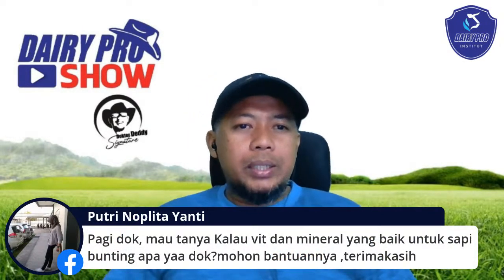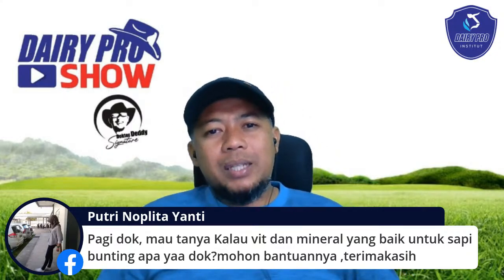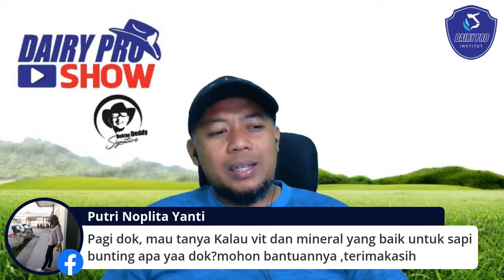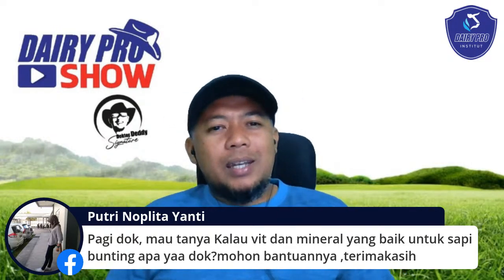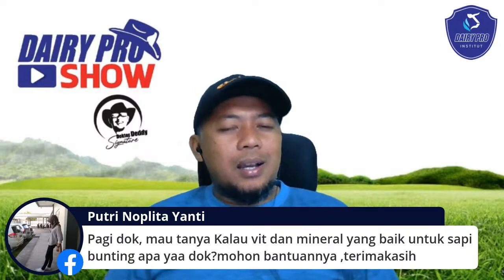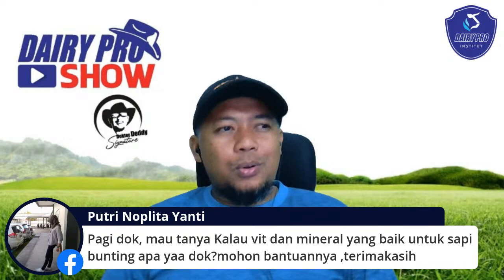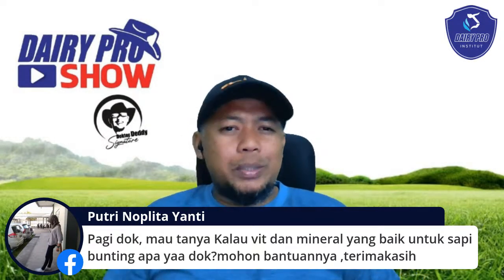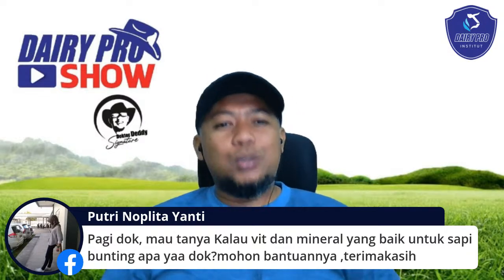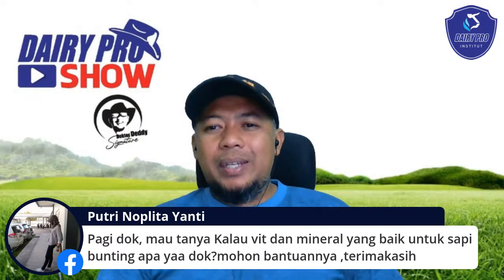Dari Mbak Noplita Yanti: vitamin dan mineral yang baik untuk sapi bunting ada enggak ya? Normal saja. Sebetulnya sapi itu hebat, hewan yang sangat luar biasa. Dia tidak butuh macam-macam. Yang penting energinya cukup. Vitamin mineral pakai yang normal biasa saja, tidak ada yang spesifik. Kalaupun spesifik, paling vitamin A, D, E saja. Itu sudah cukup untuk dunia reproduksi.